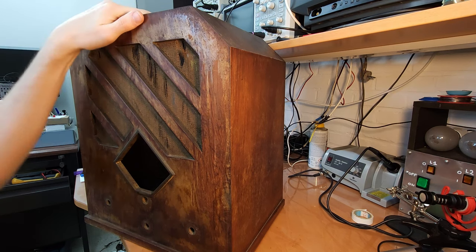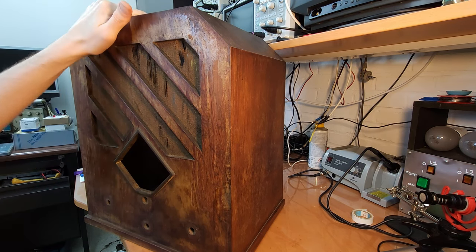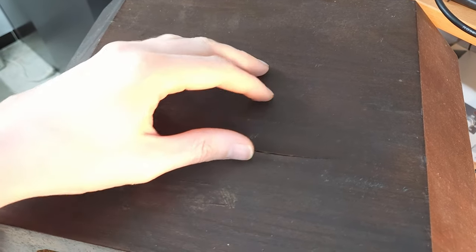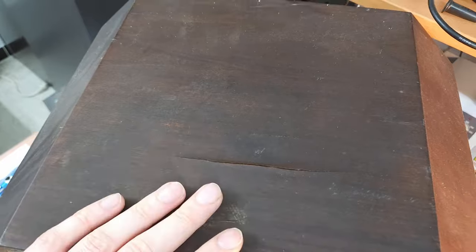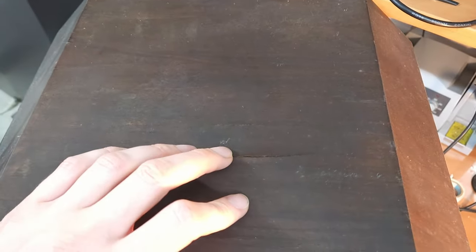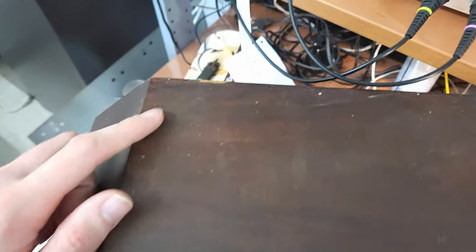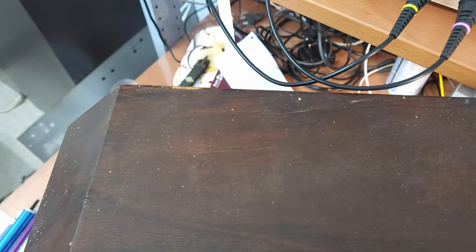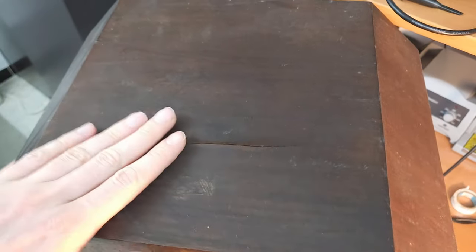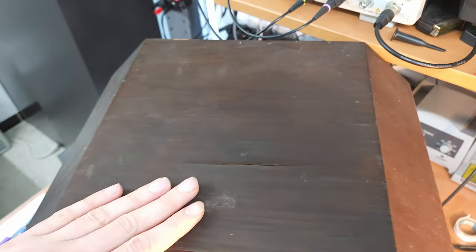Here on top we have a crack in the veneer — that's the only part of veneer damage I see. One of the first things I'll need to do is glue this back. Also here there is a small piece of damage to the veneer on the back side of the radio, but honestly this crack on top is worse, so that's what I'm going to start with.